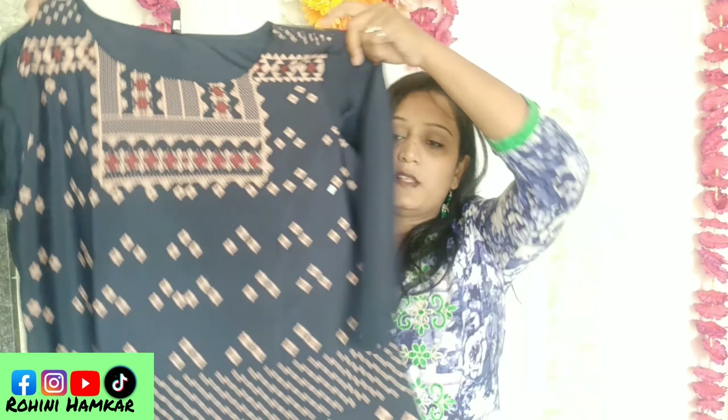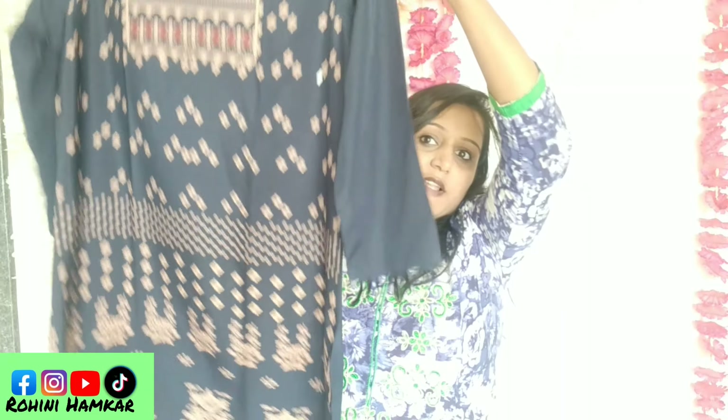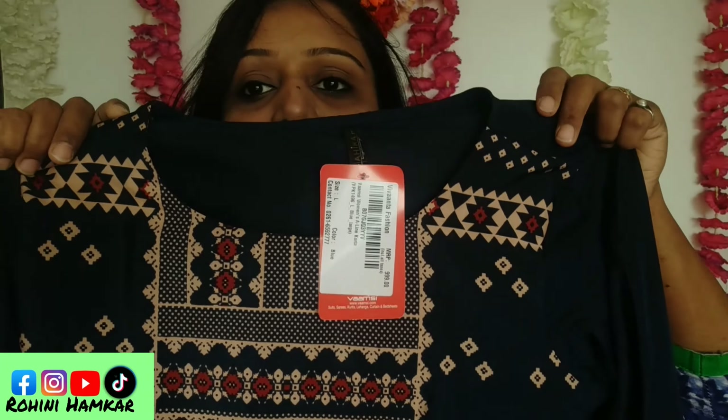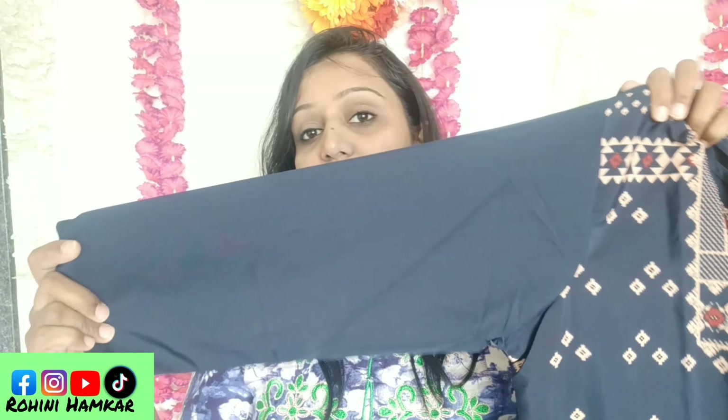Now the fourth kurti — today we have 6 kurtis. The fourth one is navy blue with a different, full all-over print. There is a lot of print on it and it looks very beautiful and unique. The skin-tone print detail looks really lovely.